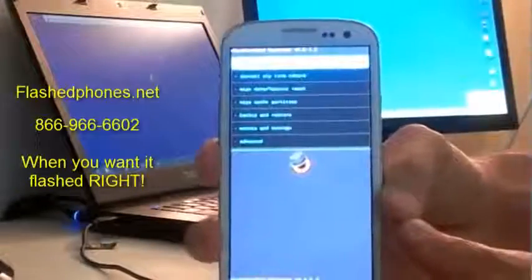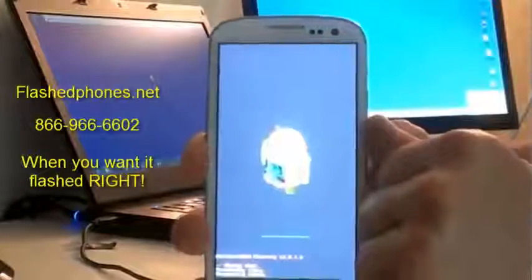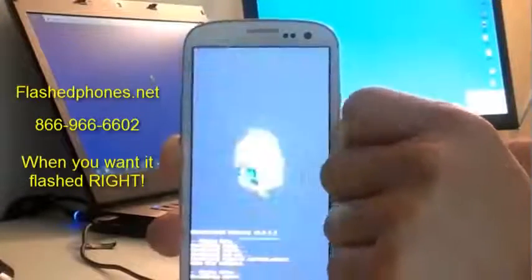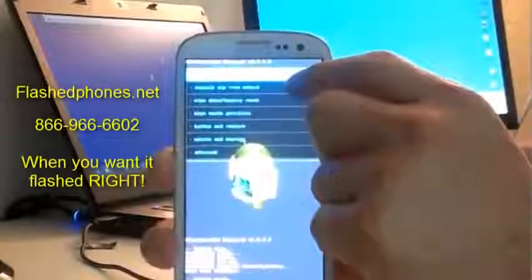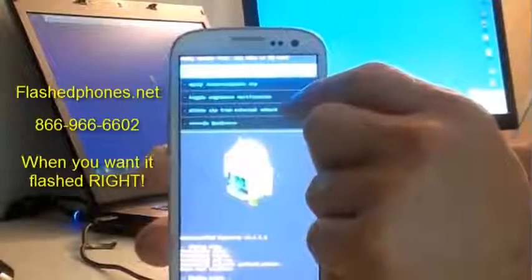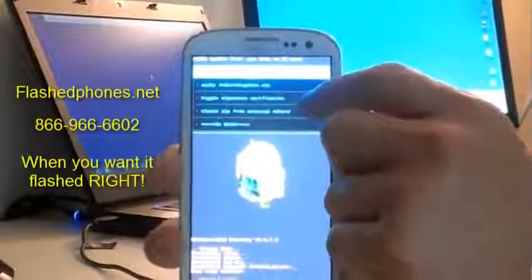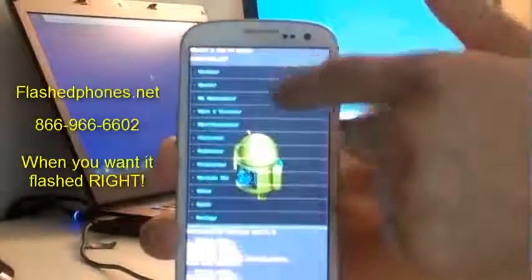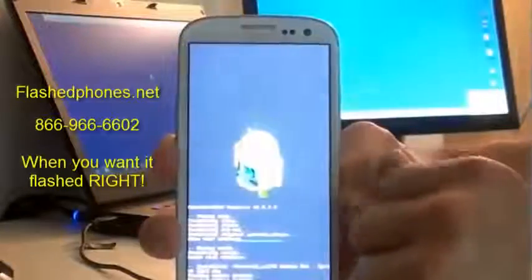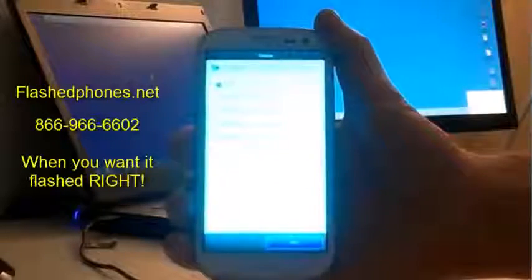In the custom recovery, click 'Wipe Factory Reset,' then click 'Delete' to factory reset the phone. Next, go to 'Wipe Cache Partition' and accept that. Now go to 'Install Zip from SD Card,' then click 'Choose Zip from External SD Card' — or 'Choose Zip from SD Card' if you put it on your internal SD card. Scroll through the list to find your ROM, click it, and click 'Install Custom ROM.'